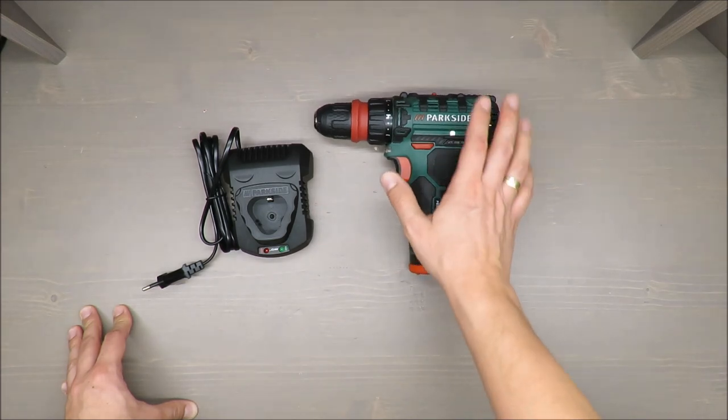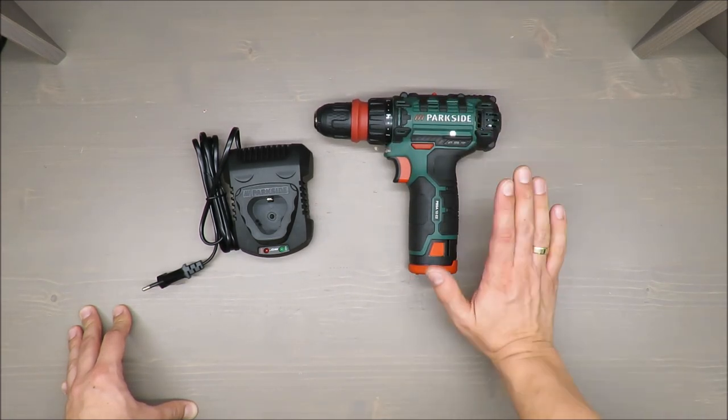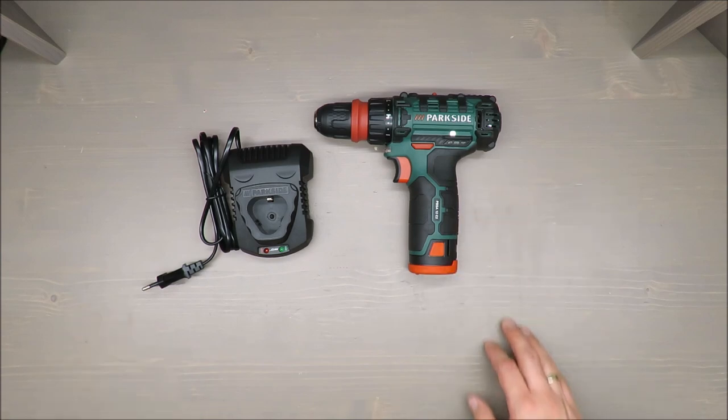I'm curious about your opinion about this handy compact drill. As always, thank you for watching, stay tuned, share your comments, and take care. Goodbye.